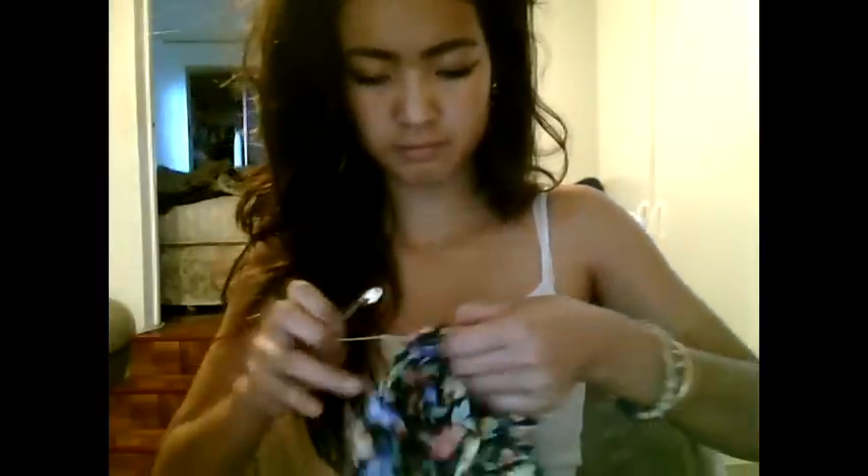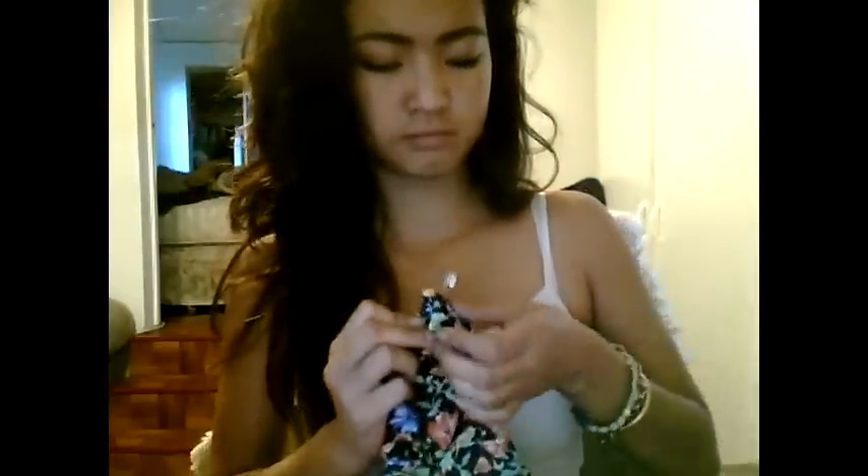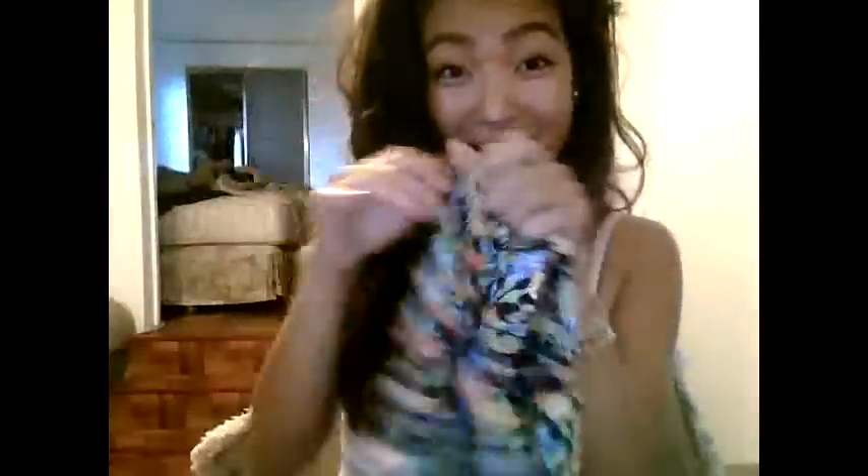So now all you need to do is just cover up the elastic with the skirt. And then take that last part of the skirt and just glue it shut. But since my glue is far away, I'm just going to use the safety pin I found on my desk. And now you've made your skirt!